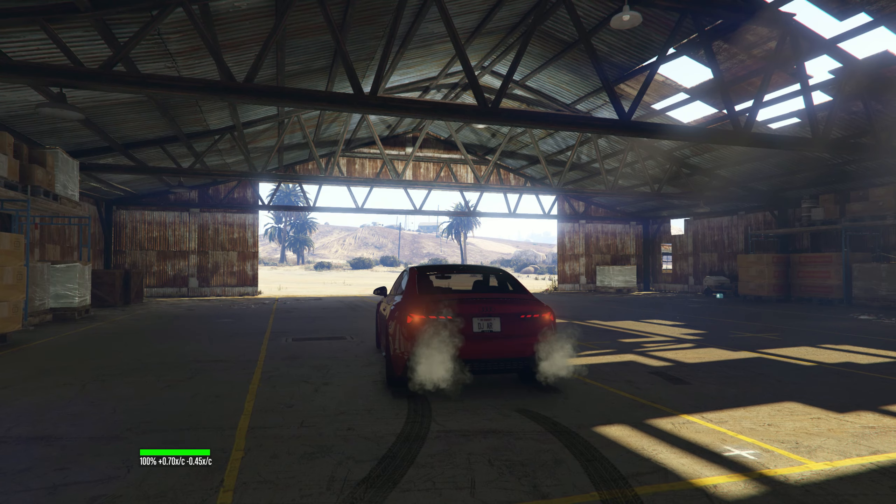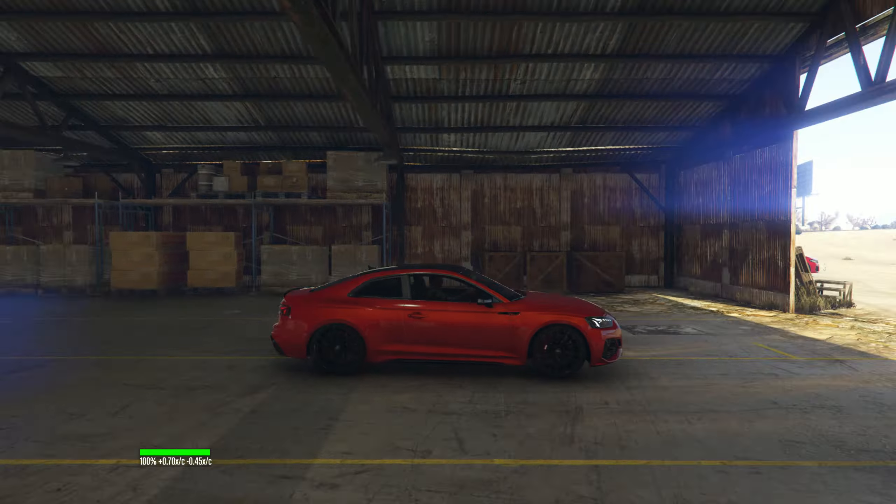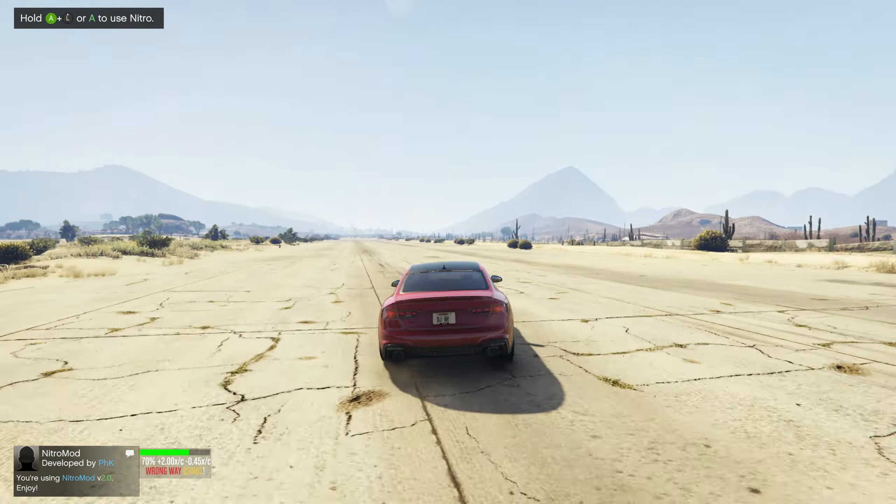What's up guys, today we're going to check out the Audi RS5 Coupe 2020, all new for the Hong H model. The model has worked out really beautiful for this car. This car looks awesome guys — it's too fast.